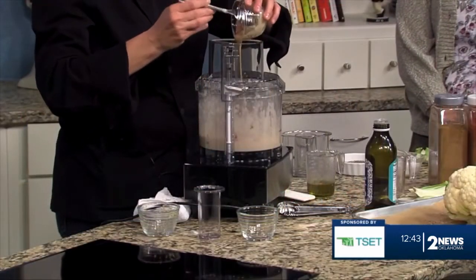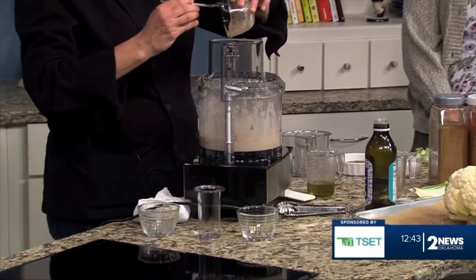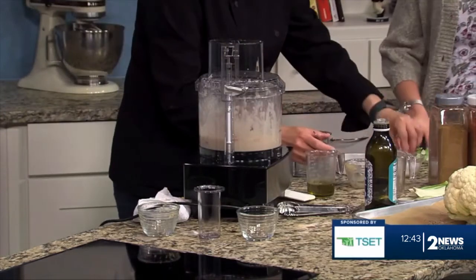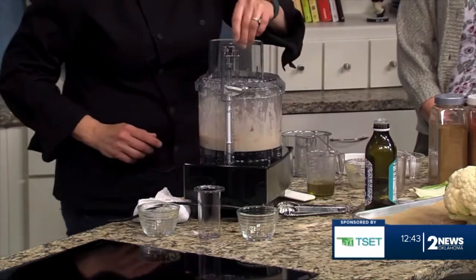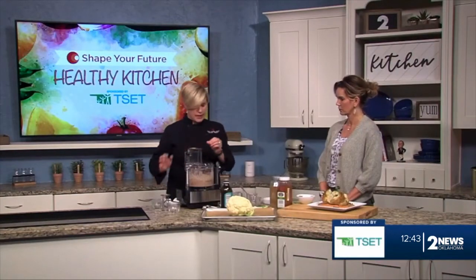You can do the red peppers fresh if you wanted, and you can add more if you want to. This is some tahini, which is just ground sesame seed paste. Then a little pinch of salt and a little pinch of black pepper. We're going to put this on and let it spin until it's really nice and smooth.